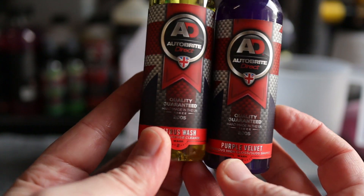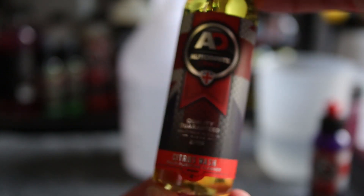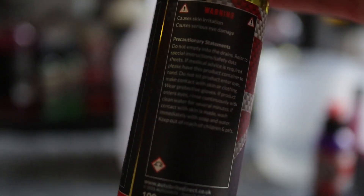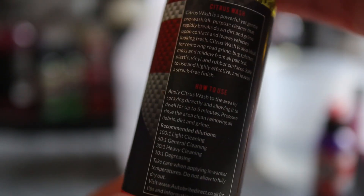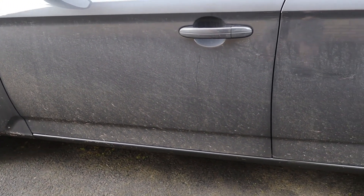Hello everyone and welcome to another episode of Quick Test Tuesday here on Sparkling Autos. In this week's episode I'm taking a look at step 2 from the Autobrite Direct 6 steps of detailing sample kit, which would be their citrus wash multi-purpose cleaner or pre-wash product, and Purple Velvet high gloss shampoo.